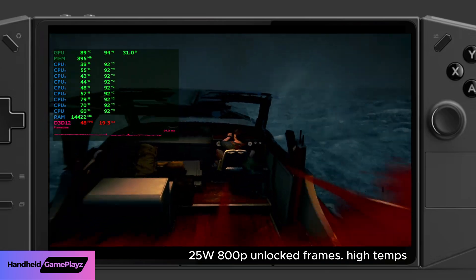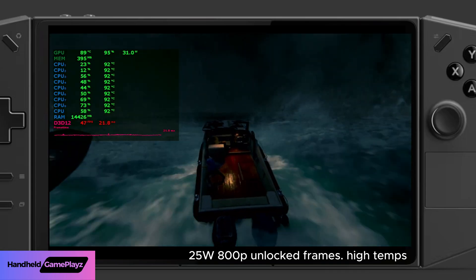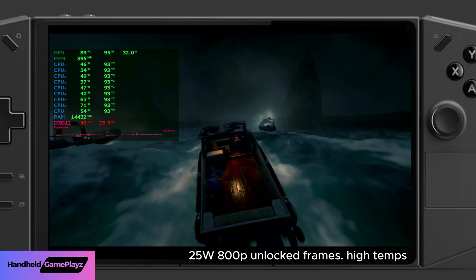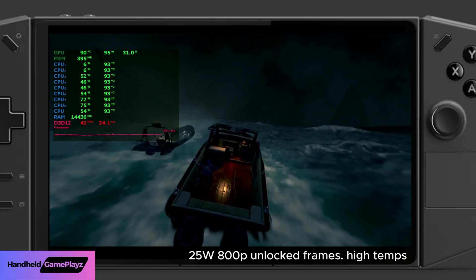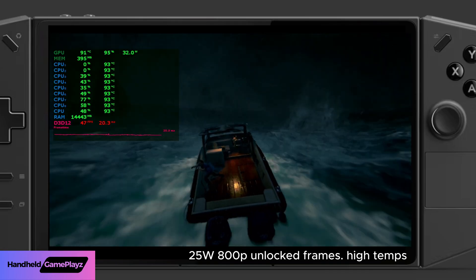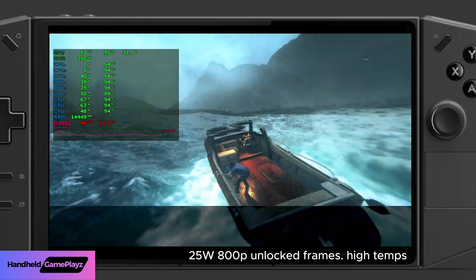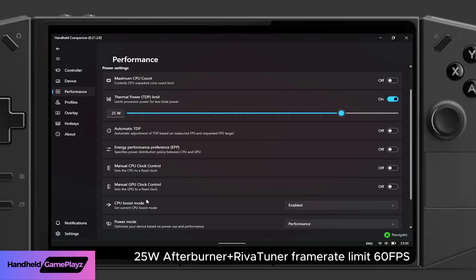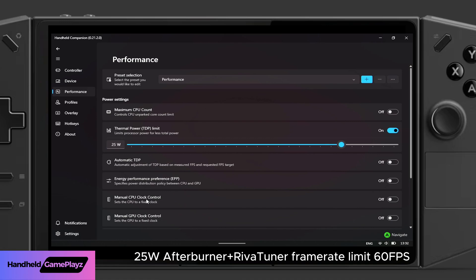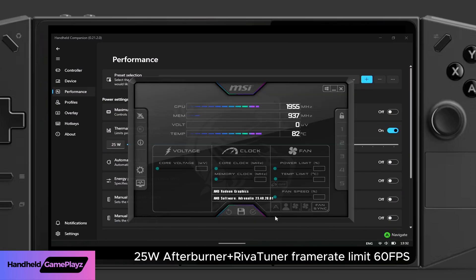Obviously we don't want to be putting our Lenovo Legion Go under such extreme temperatures — it's not going to be good for the longevity of the hardware. So let's show you how we're going to put measures in place. We've got Handheld Companion here at 25 watts TDP. Let's open up MSI Afterburner and get the Lever Tuner on screen.